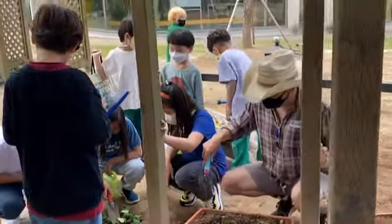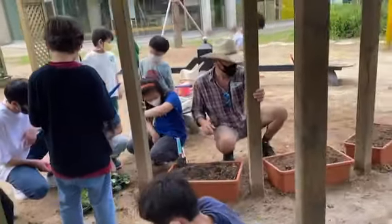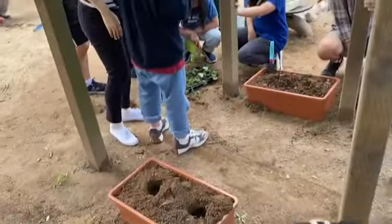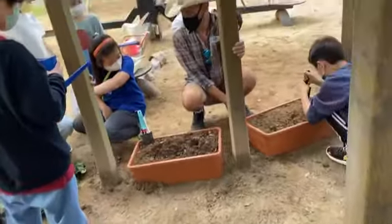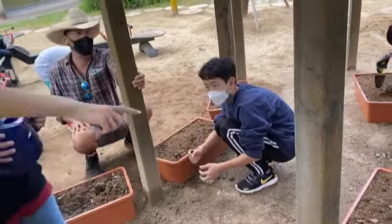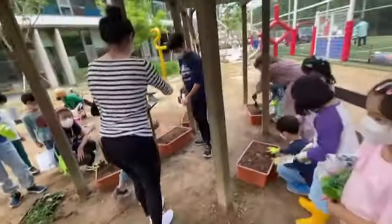Alright, so somebody can make two holes in each of these containers. And then the next person puts water, and then the next person plants the pumpkin. Here, Heidi.